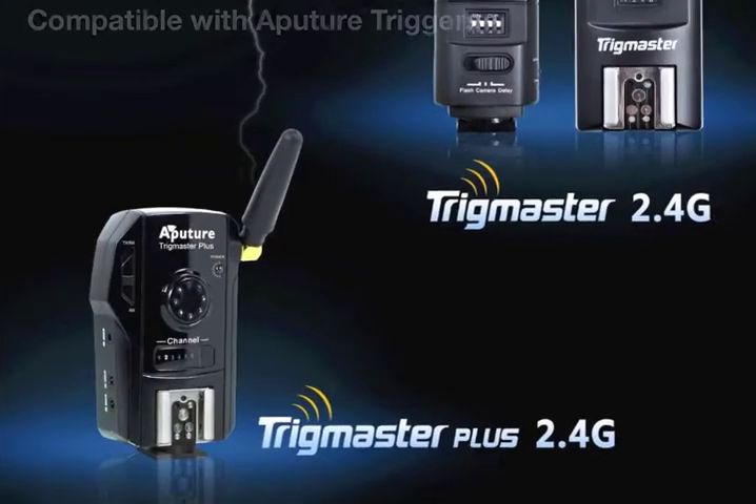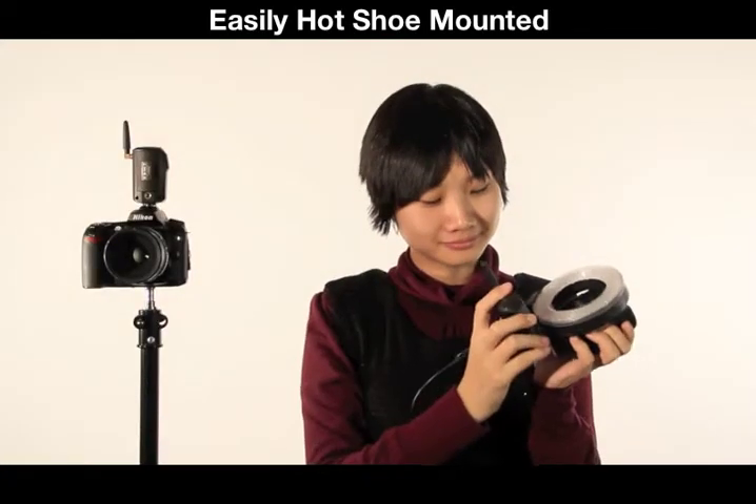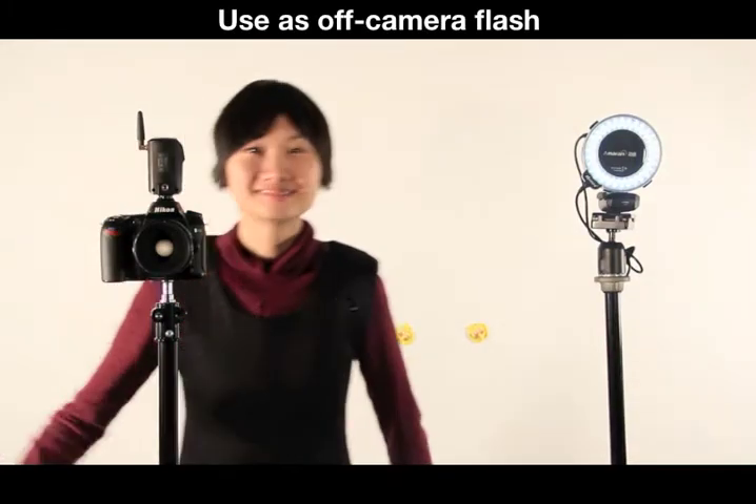Halo is compatible with flash triggers, including Aputure's Trigmaster series. Simply connect it by the hot shoe mount and use it the same way as you would a normal off-camera flash.